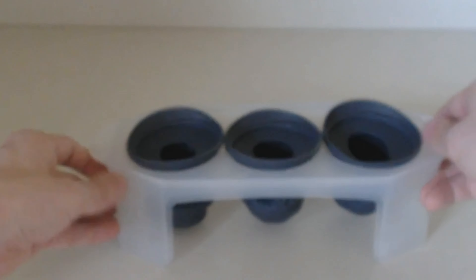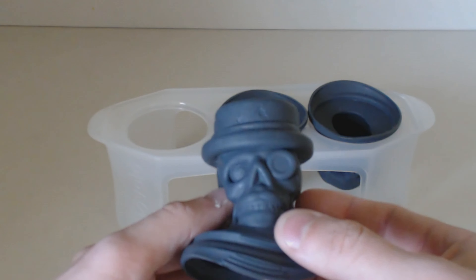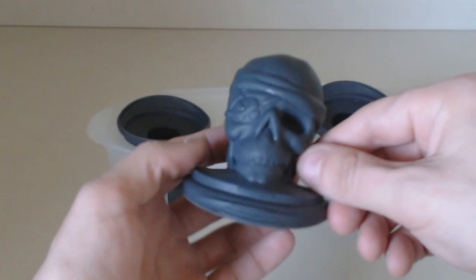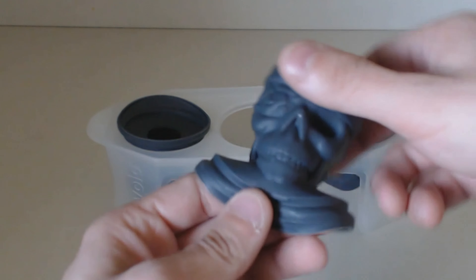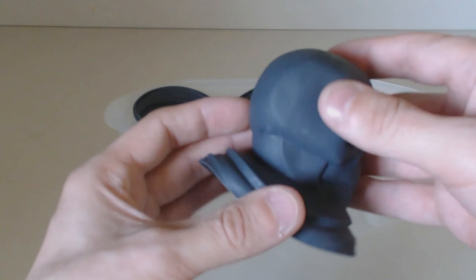Let's take a look at these little fellows. First up, we have a rather dapper-looking gentleman skull with his monocle, top hat, and even a little mustache. Then it appears to be a pirate skull mold here with his eye patch and his little bandana. And finally, we have a rather standard skull — it's got a little bit of a crack in his cranium, but otherwise pretty normal-looking.